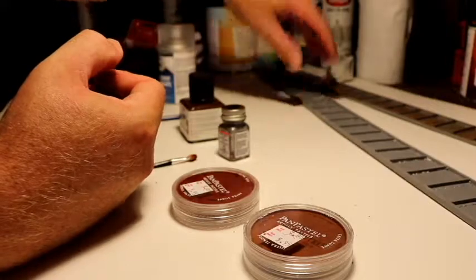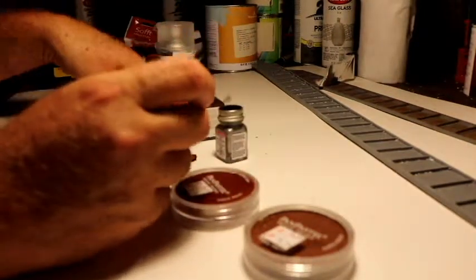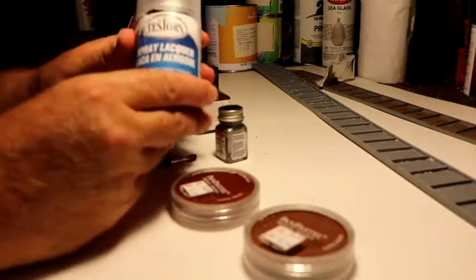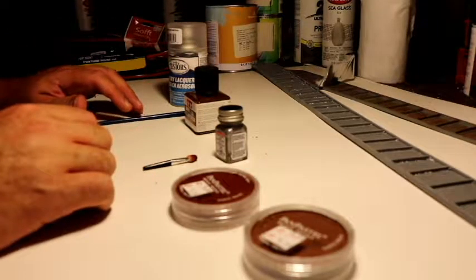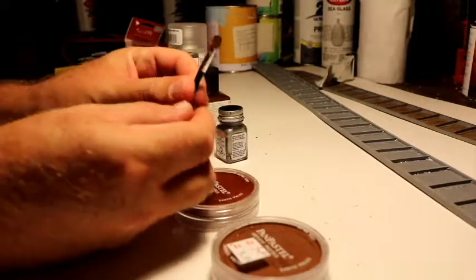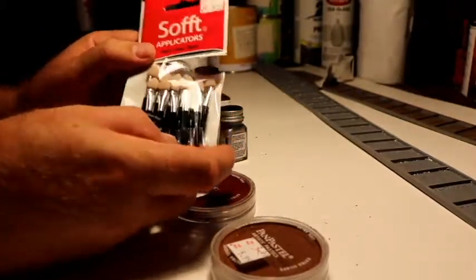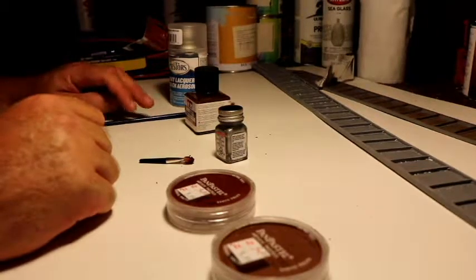The things I'll be using to weather the plate are: a Testors silver paint, the brush I'll be using, a pre-mixed brown wash, and a sealer you put on after you're finished. I bought those at a local hobby store. I also have weathering powders that you apply with a little applicator pad — it's almost like a makeup pad, but it's for applying the weathering powders. I bought the weathering powders and applicator pads at a train show.